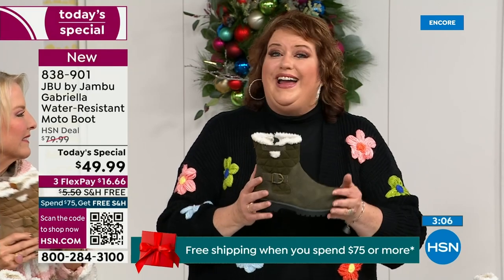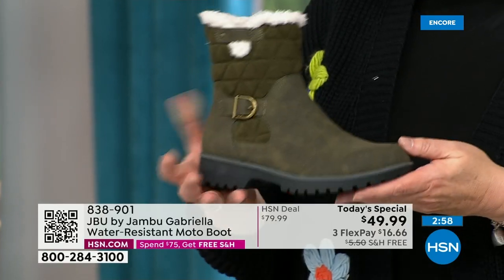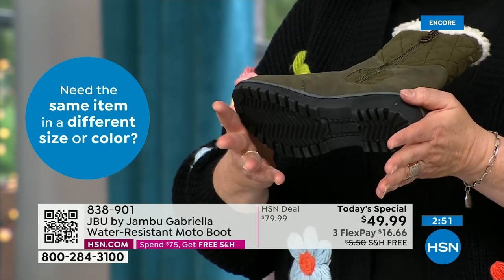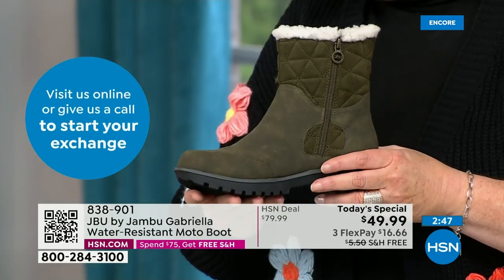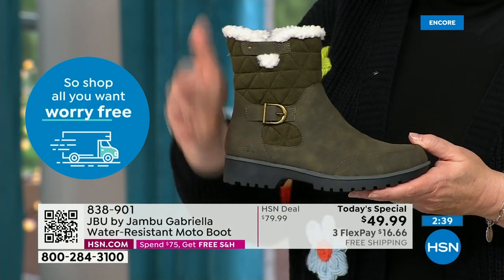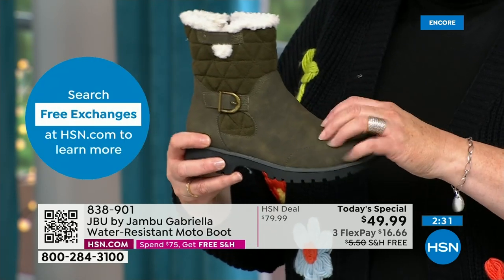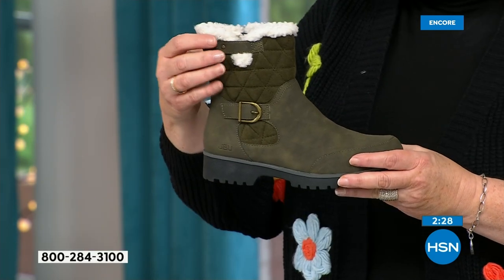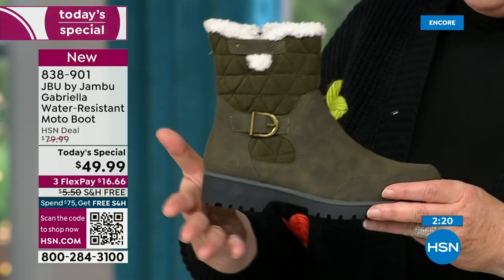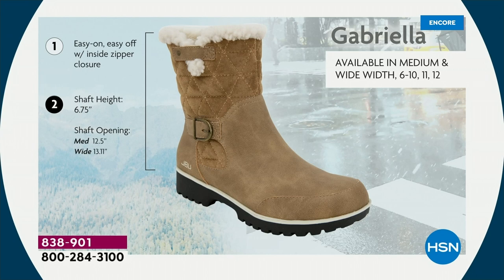The Gabriella — you cannot find her anywhere else but here today. The brown, olive, and navy are 100% exclusive to us. If you found Jambu at retail, this would be a $99.99 pair of boots. As we celebrate this amazing value on a boot that has all the bells and whistles — water resistancy, APMA seal, rugged outsole, biker style, buckle, shearling, crossover band, quilting, mixed media design with faux nubuck leather and faux suede — all at one of the most incredible values we've ever done in a winter boot. Flexible, lightweight, and comfortable.